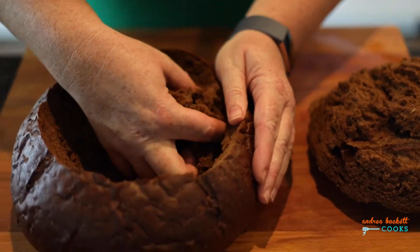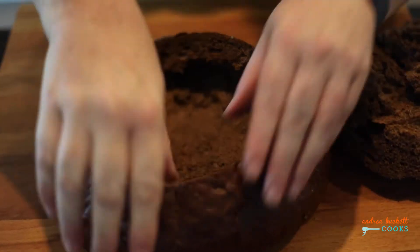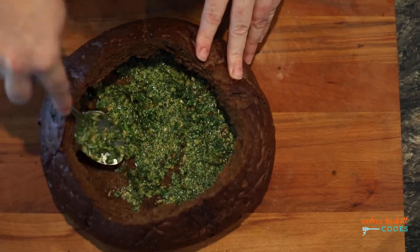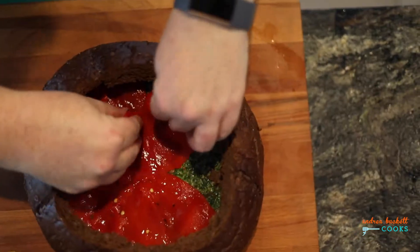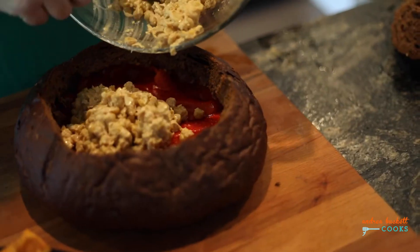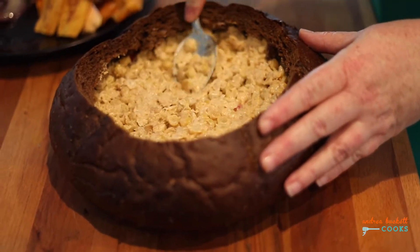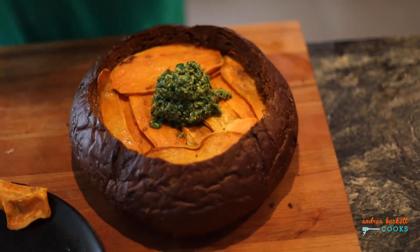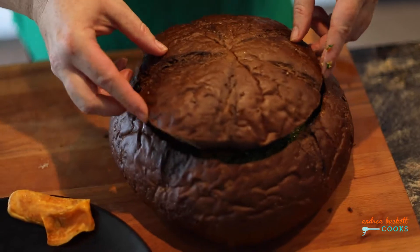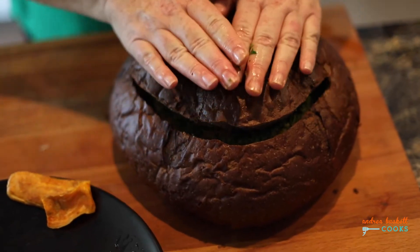For the assembly, you're going to want a round of bread — you can use pumpernickel or sourdough, whatever you like. We'll start by layering the arugula pesto, topped with some jarred and drained roasted red peppers. Next goes the chickpea mash followed by those roasted veggies. Top it all off with more of the arugula pesto and the lid of bread for the sandwich.